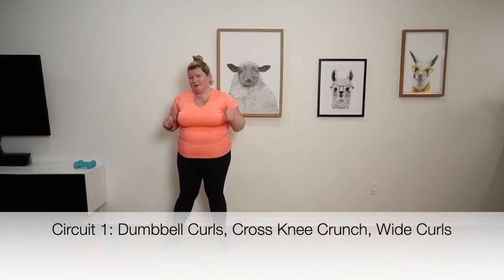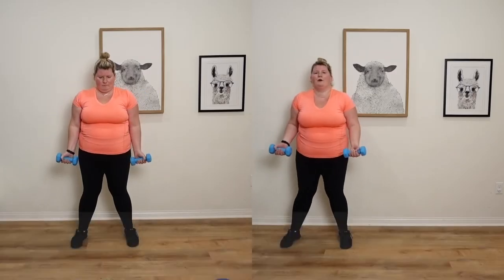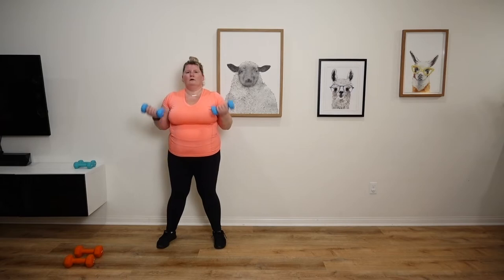Second one, dumbbell curls. Here we go. Three, two, one, go. Ten of these. Nine, ten. Perfect.